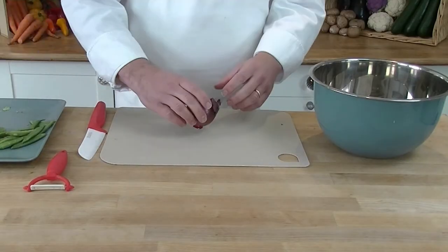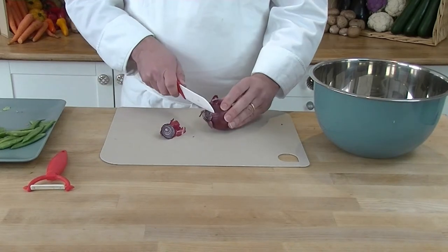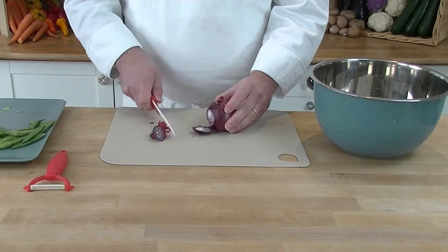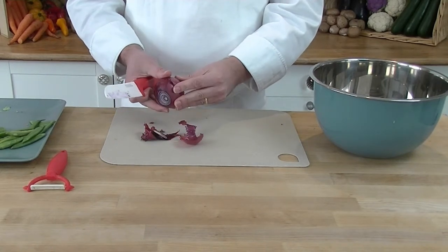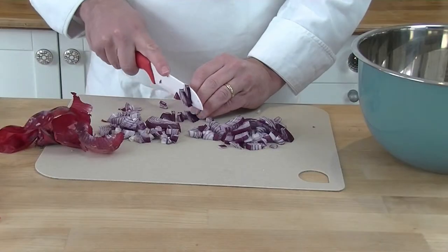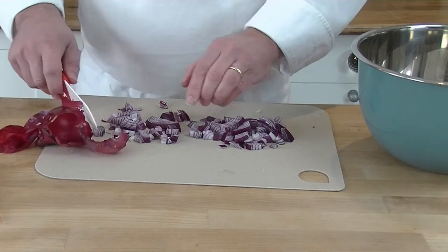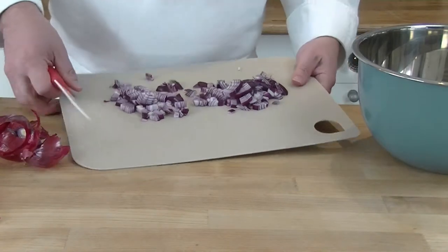While the vegetables are coming to the boil, we're going to prepare our red onion — this we don't boil beforehand. We just take off the skins and then put the onions in our bowl.